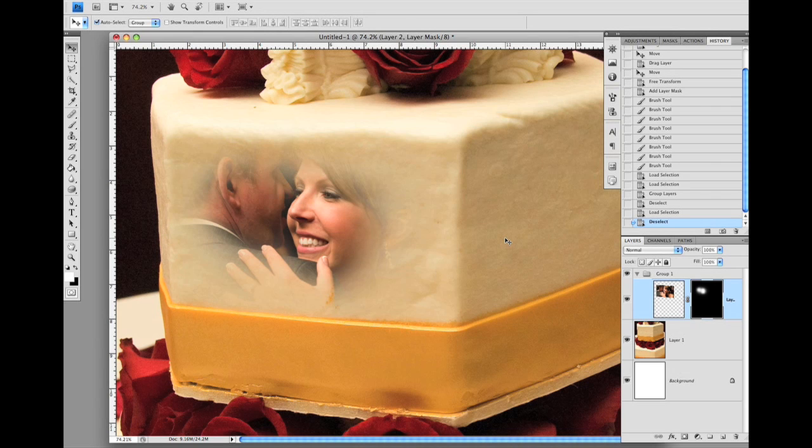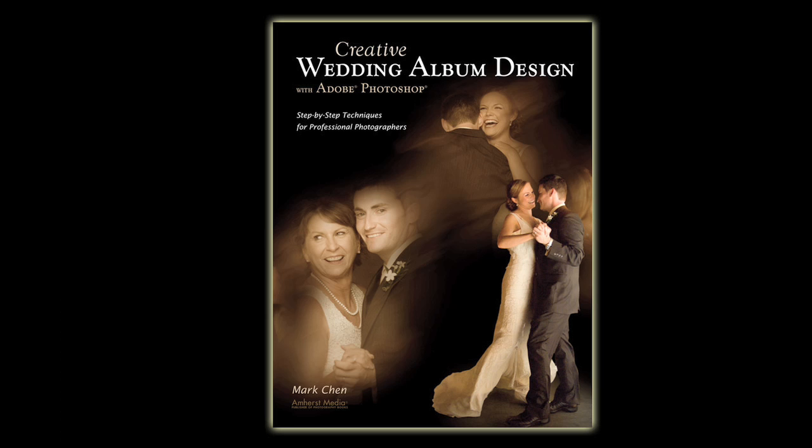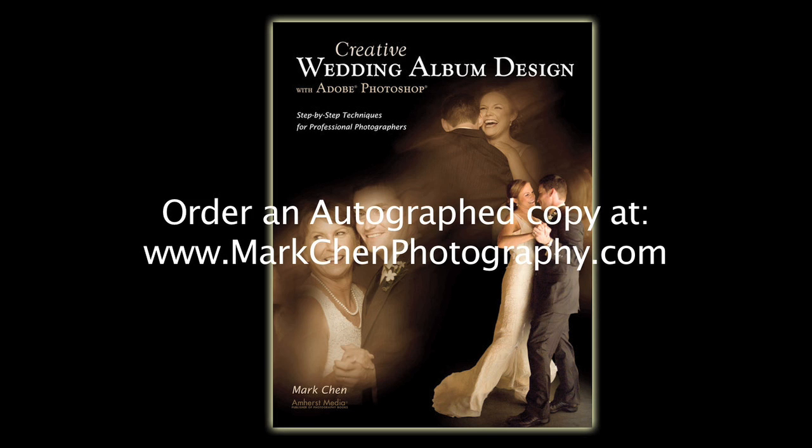When you are done, the montage will look like this. Isn't that fantastic? Creative Wedding Album Design with Adobe Photoshop is available on Amazon.com and other major bookstores. If you would like to order an autographed copy, you can visit my website at www.markchenphotography.com and click on the link to purchase the book. Have fun Photoshopping!